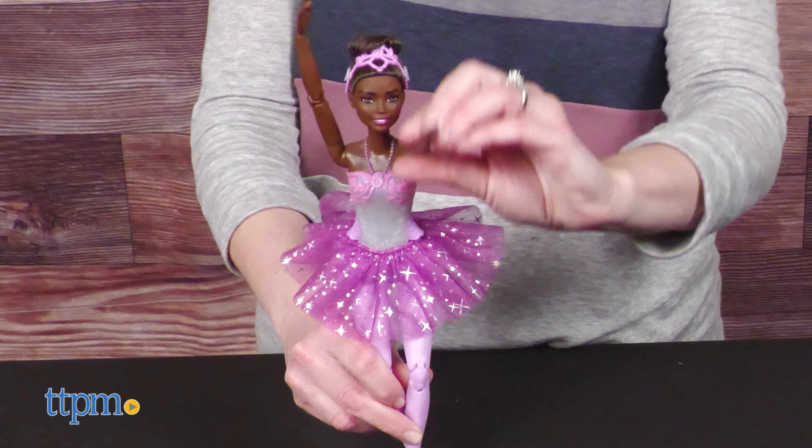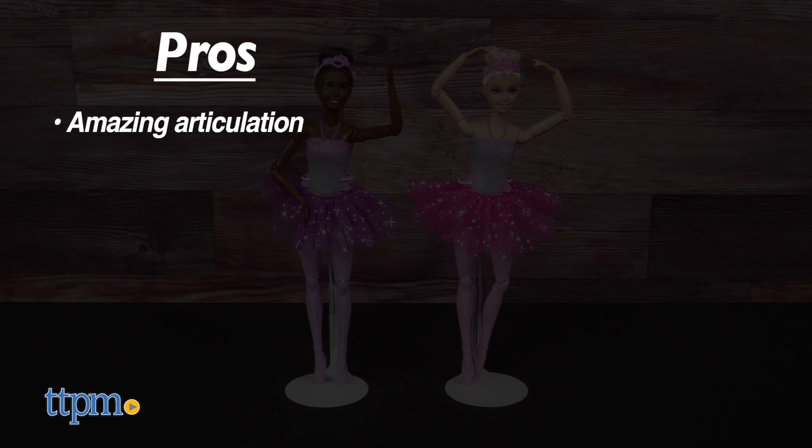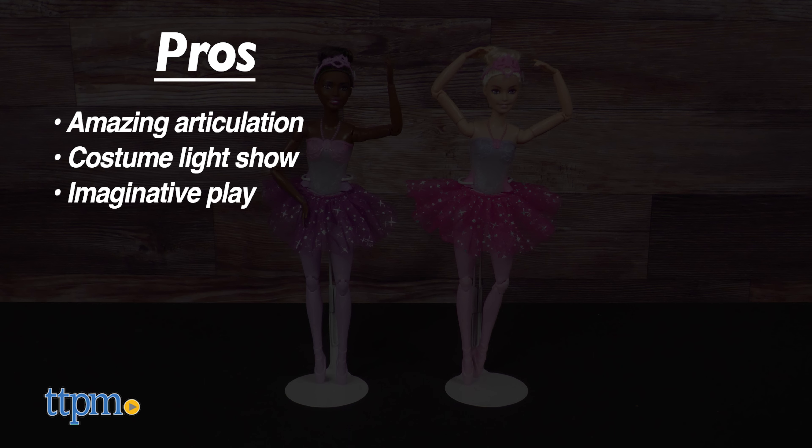Did you ever take ballet lessons? Let me know in the comments! The pros for these dolls are the amazing articulation, the costume light show, and they inspire imagination.